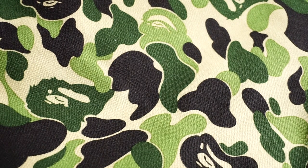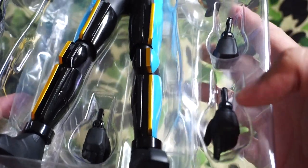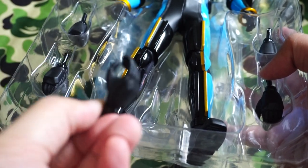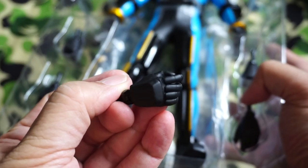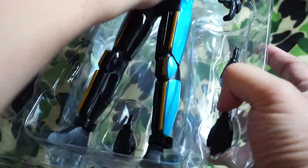Let's get into the various hands that he has. He's got the relaxed hands, pointy kind of hands, fists, and all that. He's got a special card-holding hand on the right side, as you can see here. He's supposed to just take his card, show it off, before he slides it into his End Driver.